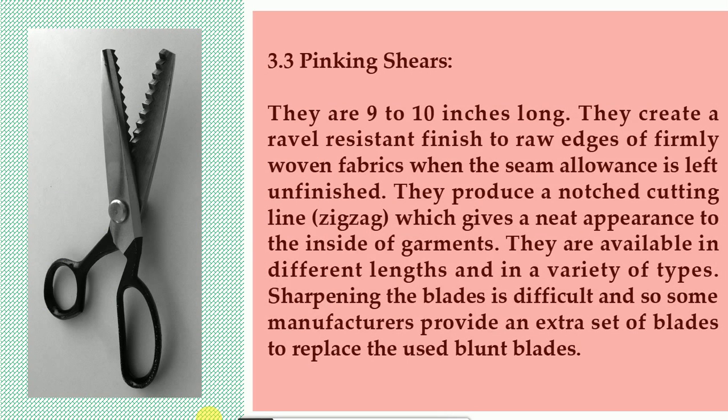3.3 Pinking shears. They are 9 to 10 inches long. They create a ravel-resistant finish to raw edges of firmly woven fabrics when the seam allowance is left unfinished. They produce a notch-cutting zigzag line which gives a neat appearance to the inside of garments. They are available in different lengths and in a variety of types. Sharpening the blades is difficult, so some manufacturers provide an extra set of blades to replace blunt ones.